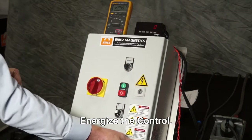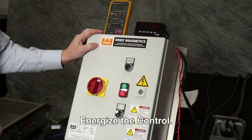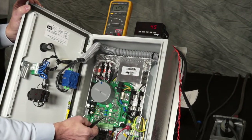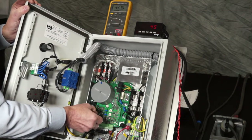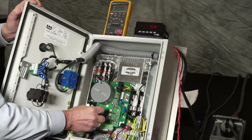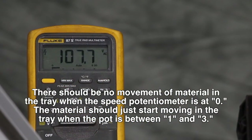We will energize the control and go through the tuning procedure, starting with the minimum and maximum trim pots. We want to turn the minimum trim pot all the way down to 20 to 25% of the line. When doing all these adjustments, there is some delay in the response, so you may have to give it 10 to 20 seconds to react.